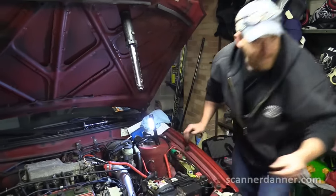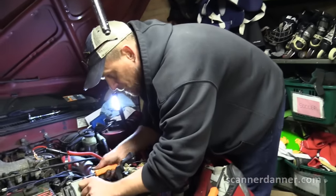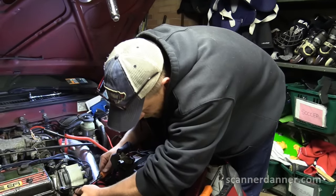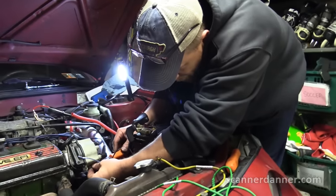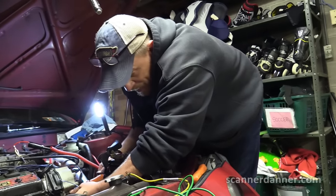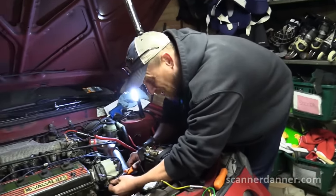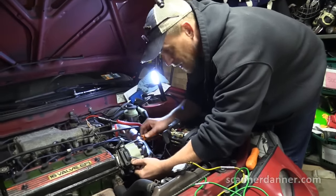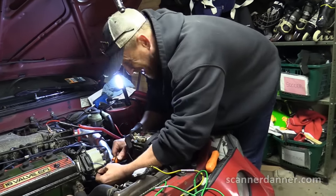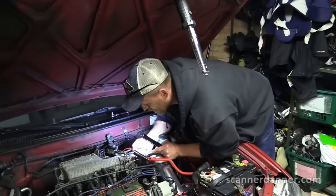Where does that fuel go if it's flooded? Into the combustion chamber — and if there's enough of it, it'll make it past the rings and down into the crankcase, literally going into the engine oil. Cars can come into the shop with fuel-diluted oil in the crankcase. When you have a faulty coil situation like this, you need to sell the customer an oil change. Most of the fuel goes out through the exhaust valve and into the exhaust system — the catalytic converter, muffler, and tailpipe.